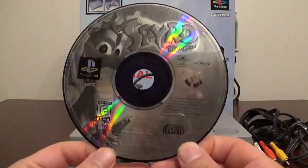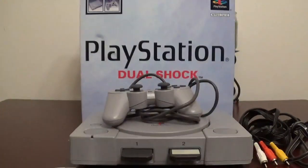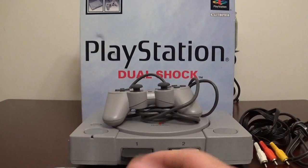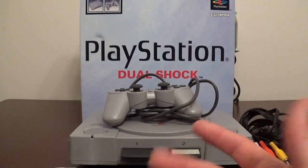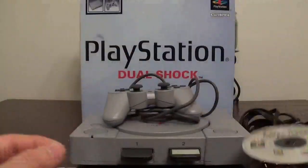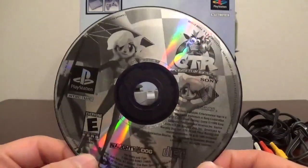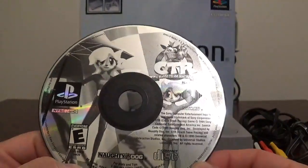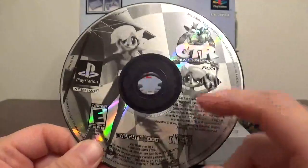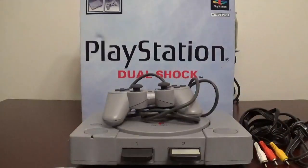I do have Spyro the Dragon — this one I do not have a case for. These were pickups I came across at thrift shops, Goodwills, whatever. They were just singles like that, so I picked them up pretty cheap, like a dollar. I do have Ridge Racer — that was a good, fun one. And lastly for the no-case games, I have Crash Team Racing for the PlayStation. It sucks I don't have a case for this one, because I do have it for the Xbox and I think I have it for the PlayStation 2 as well.